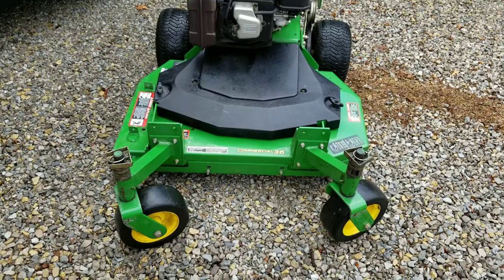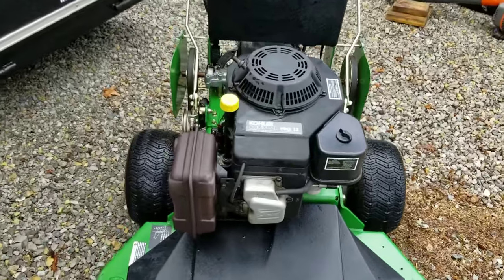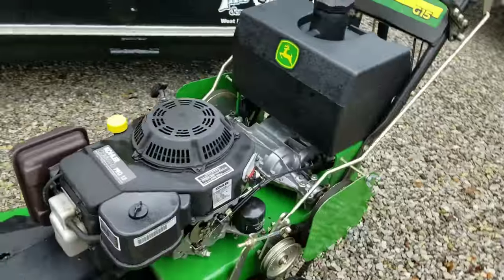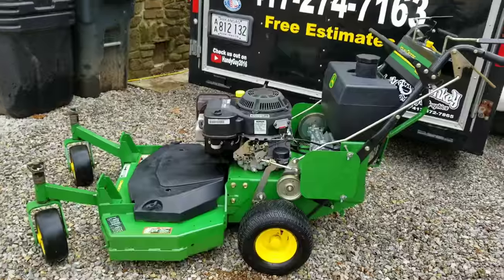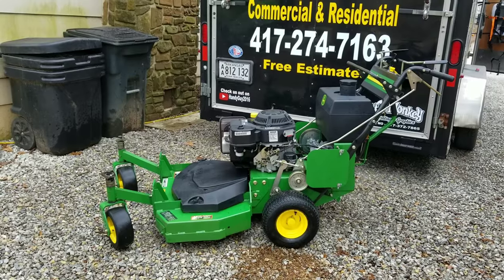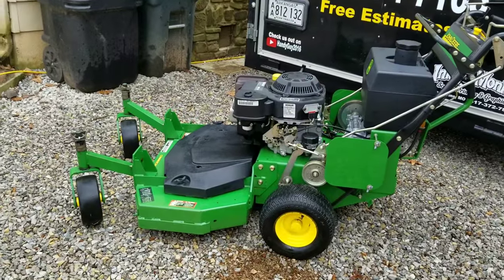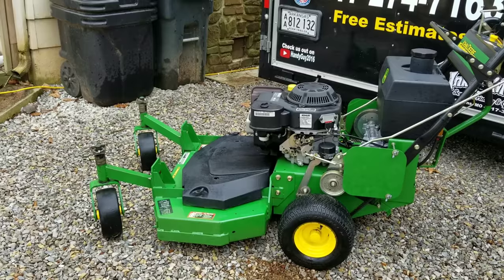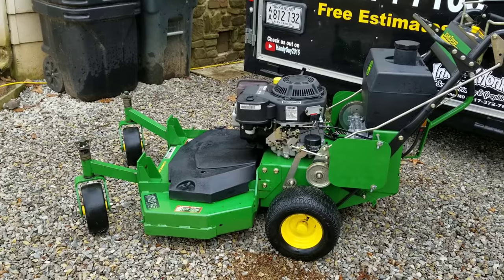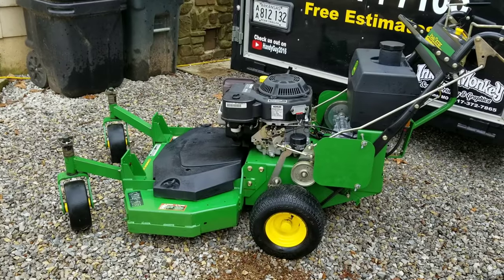It's a 36-inch and this particular one is a 2007 with the 15-horse Kohler Command on it. It's got really low hours, really well taken care of. For being a 2007 model, this thing is just in really good shape, really good condition. I purchased this so I could get into some of my backyards that have the 36-inch or 40-inch walk gates — you can't fit a commercial zero turn into one of those, at least not the ones I have. So I picked this up for those yards.